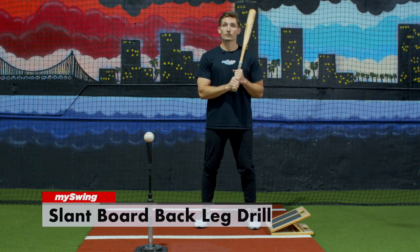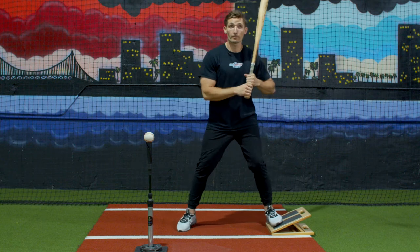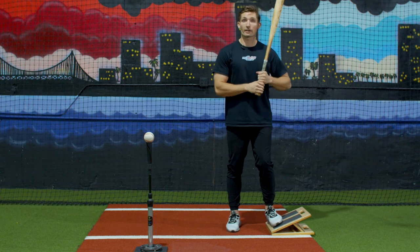This is our slant board back leg drill. This is going to encourage a proper forward movement from gravity and not pushing off of our backside, preventing our sway.